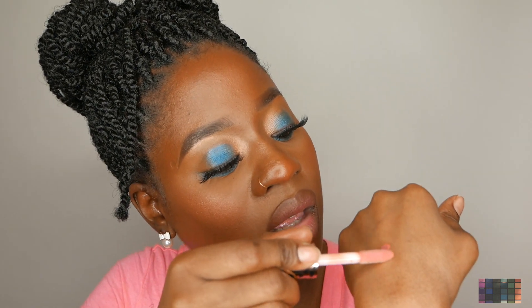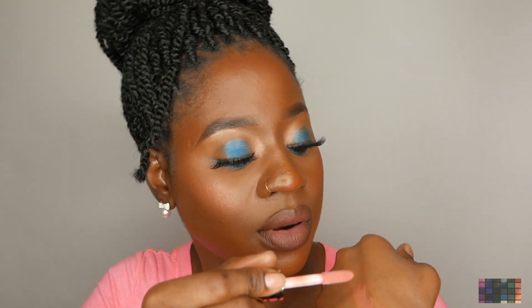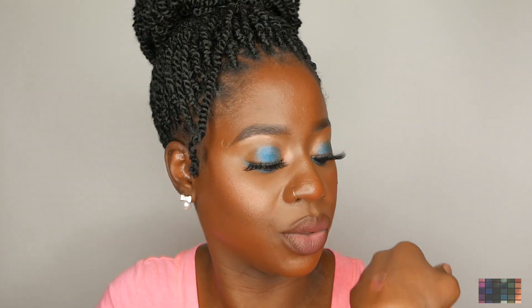Let me swatch this on the back of my hand. The product looks very, very thick. Yeah, still no scent.